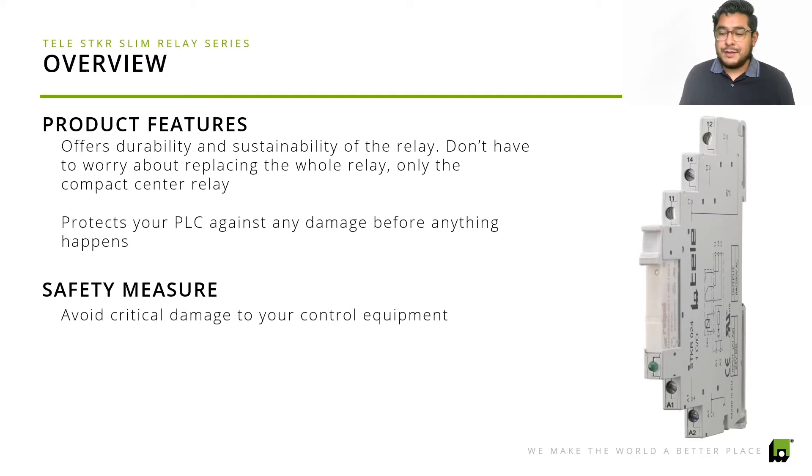One of the biggest benefits of the STKR compared to other relays out there is that you can easily replace the compact center relay if there's any damage. As you can see on here, you just remove the latch, replace it with the center relay, and that way you don't have to worry about replacing the full relay or rewiring everything. You just replace that, and that makes it so much better. This is definitely a product you can rely on to make sure your PLC is protected against any damage before it happens.